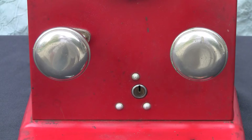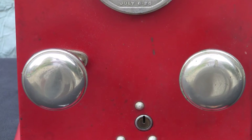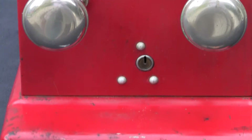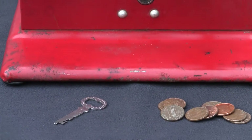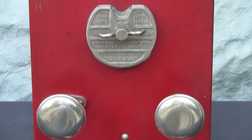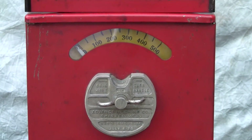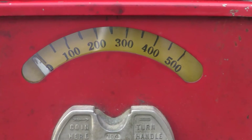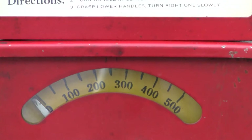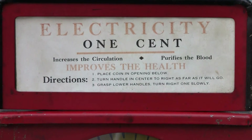The overall condition of the machine is really excellent. Look at the original plating on both of the handles, the original lock with the key. The machine does not have any major scratches, dents, or any damage. The metal scale is in fine condition, and the original top sign with the original paper is in really great condition.